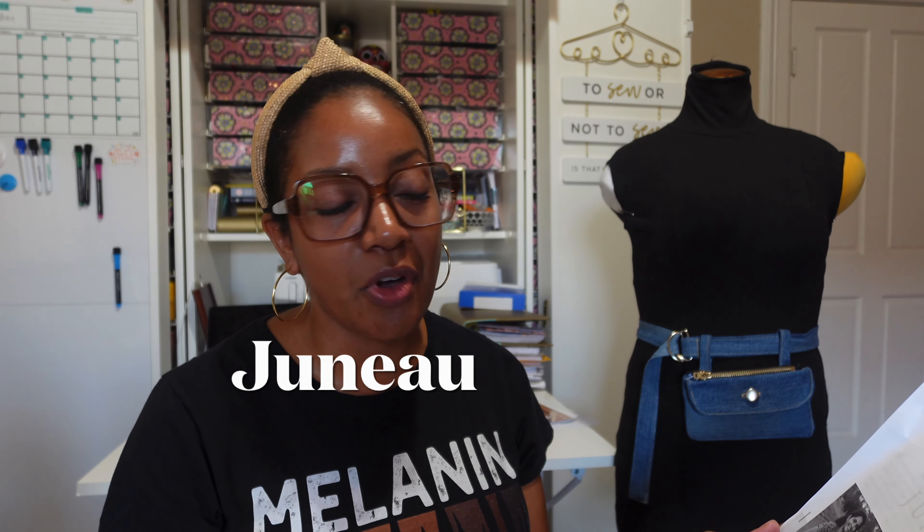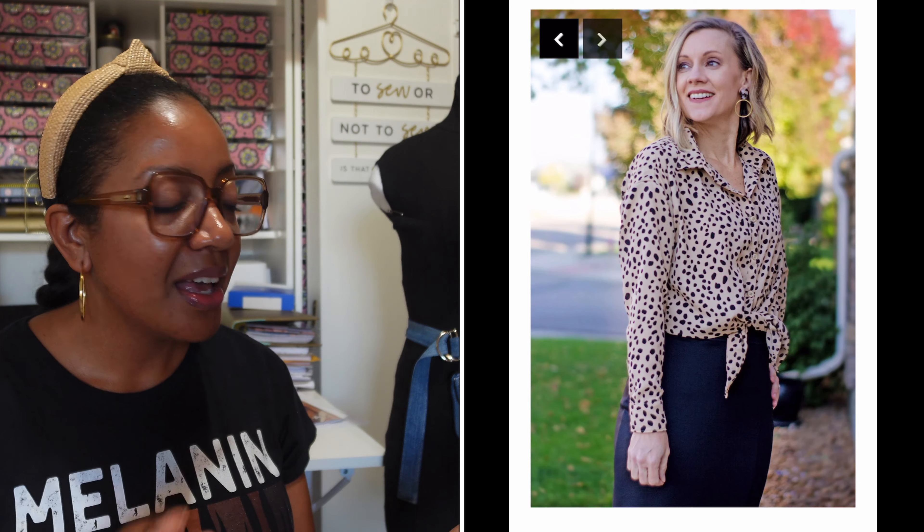Let's look at the pattern, which I love. It is a Stylo pattern called Juna — I'll put the name on the screen. It is a beautiful button-up blouse that has either a short sleeve or a long sleeve option. It has a curved hem. It's gorgeous and it's definitely a pattern for woven fabrics.